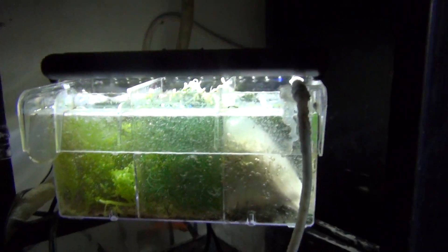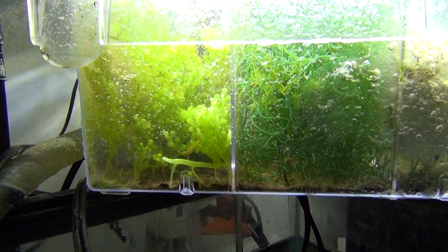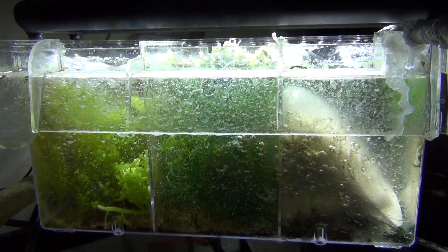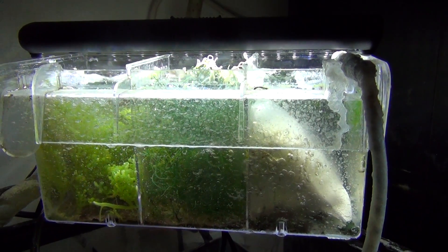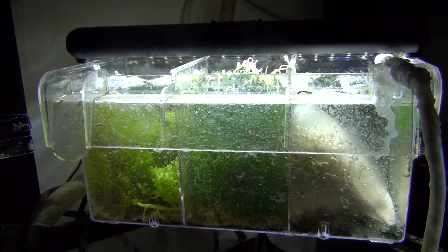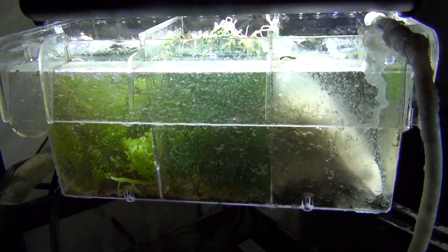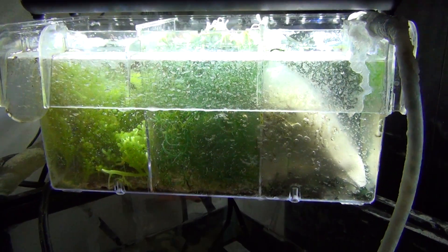And then a refugium. In the refugium I have two types of algae, and it's growing like crazy even more now. What this does is the algae in here eats up nitrates, phosphates, and some other chemicals in the water, so it is actually a filtration center. You can also put plankton in here and they will grow and reproduce and then slowly come out. I have mine set at a very slow flow — it turns on and off once an hour, sitting for about half an hour and then turning on for about half an hour. I do that so the water can sit in there and not always be disrupted, and then the plants can eat up all the bad stuff. So that's my refugium with the algae.